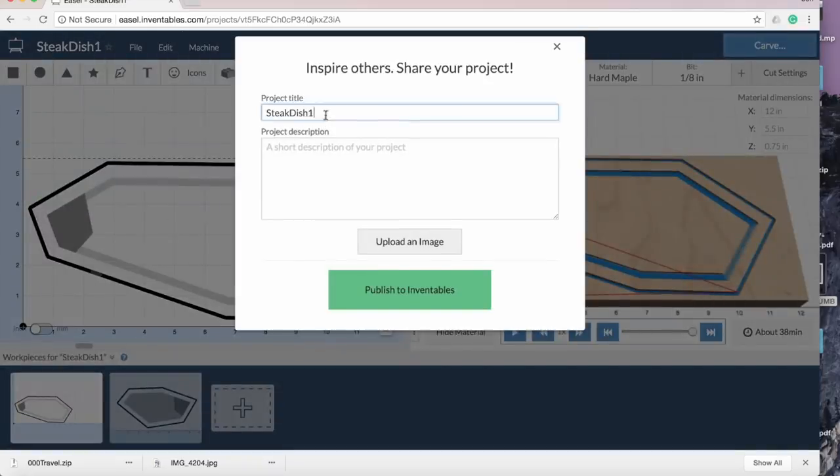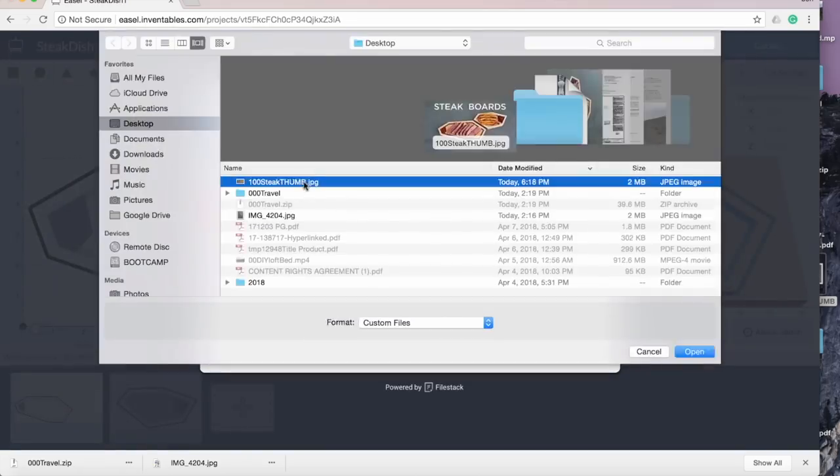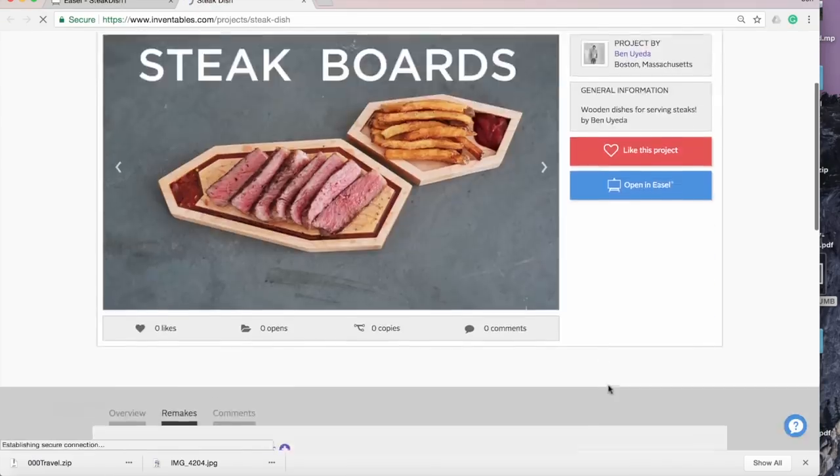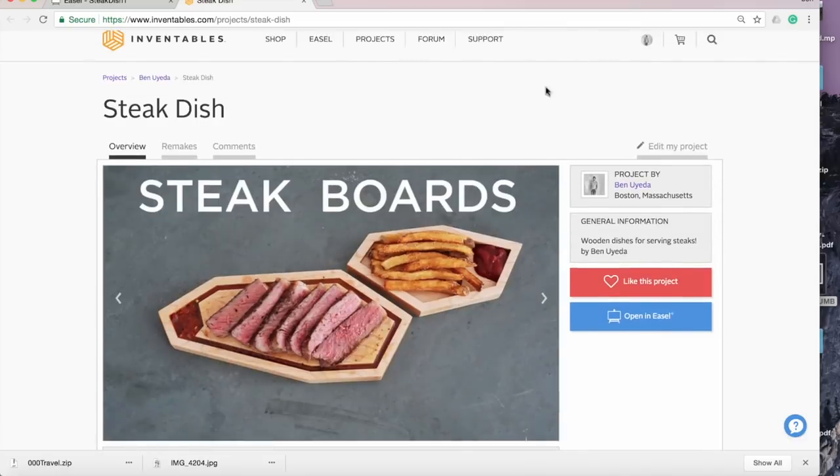I shared the project on Easel, so if you have any CNC machine from Inventables, you can go onto the Easel website and actually make these same ones using the same files that I used.